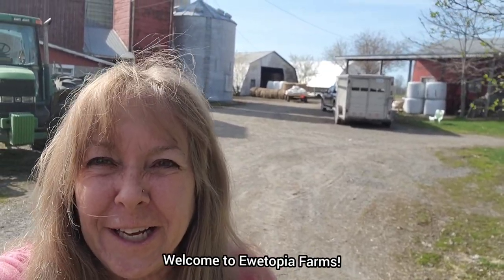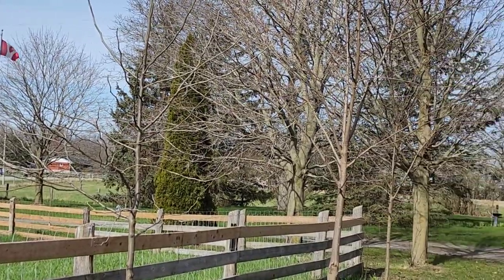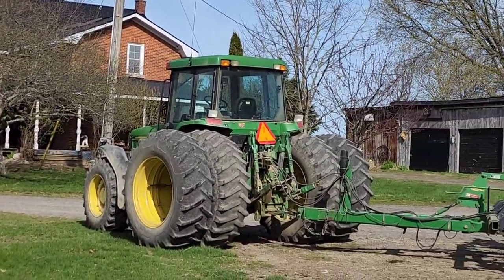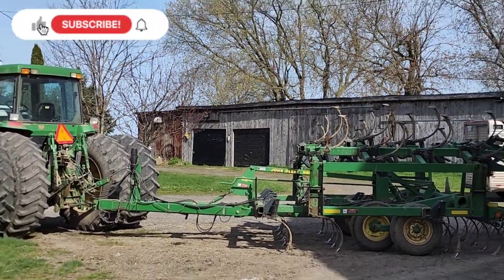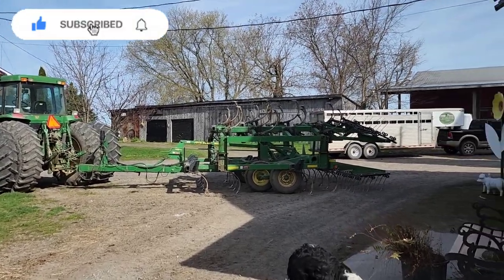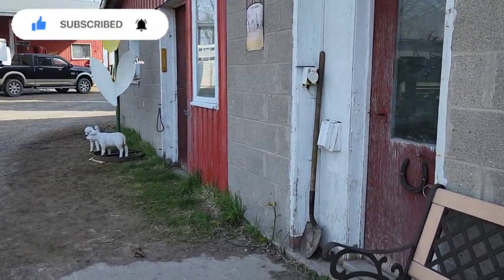Good morning and welcome to another day at Utopia Farms. I'm Lynn and today it's starting out looking like a really nice day. Arnie's going to get out to the fields and start planting barley today. This cultivator is done and we're just going to go in and see what the rest of the day has in store for us.